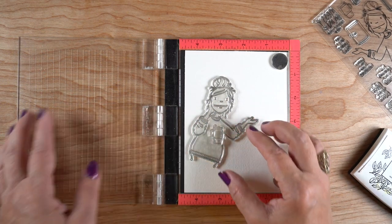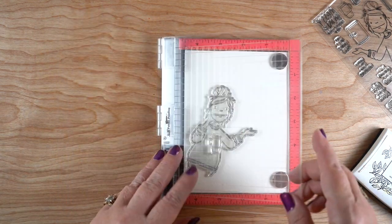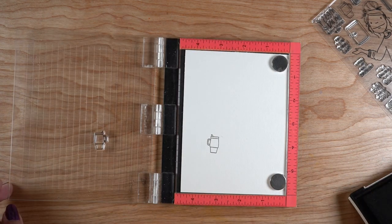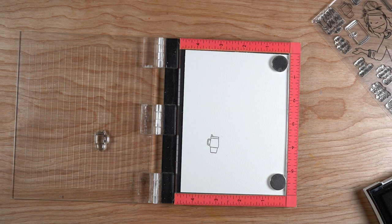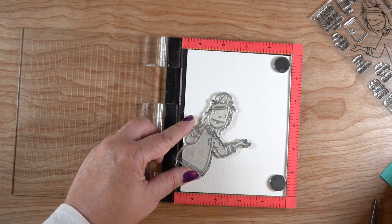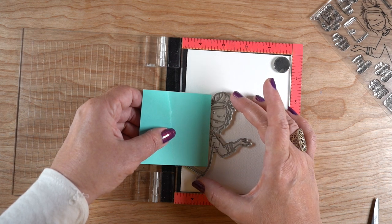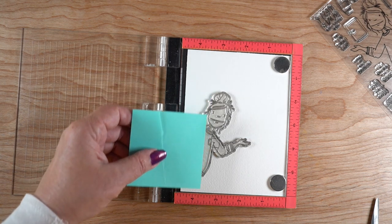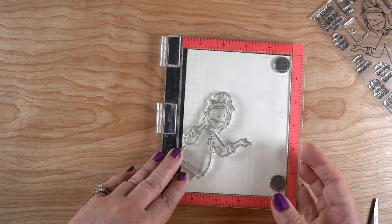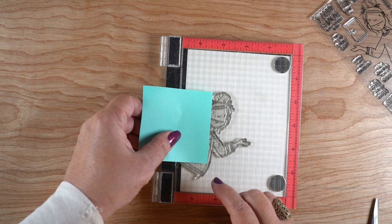I'm setting it up in my Mini MISTI — you could also do this in a regular MISTI — with my stamp at the angle I want her to be peeking in from the doorway, kind of looking outside to check the snow. She's going to be holding the coffee mug, so I stamp the mug first since it's going to be out in front, and I used a little bit of Eclipse tape to make that mask. I need to make sure I block that hand off so we can imagine her hand is actually holding the mug — she does not have three hands.